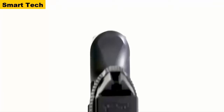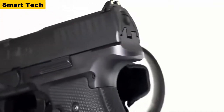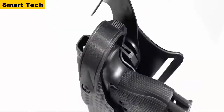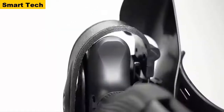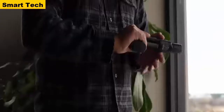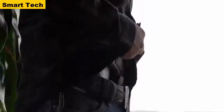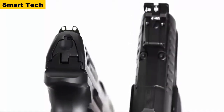The duty-optimized beaver tail provides the shooter increased grip height on the pistol, resulting in reduced felt recoil. It's optimized for duty retention holsters, providing clearance for retention hoods most used in law enforcement. This beaver tail design also enhances comfortability during concealed carry — the smooth, rounded design allows reduced irritation when carrying Appendix IWB and reduces the amount of print while carrying concealed.